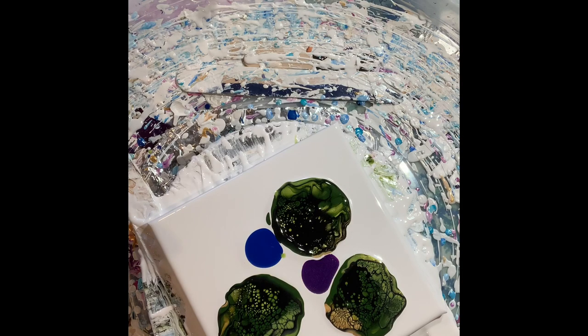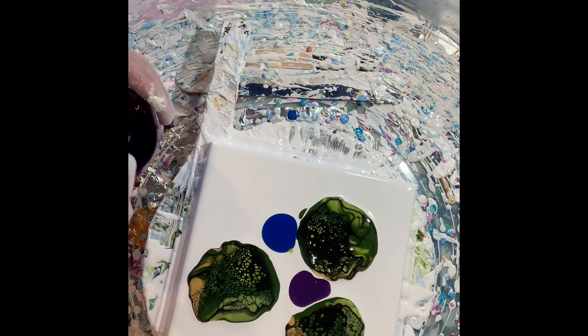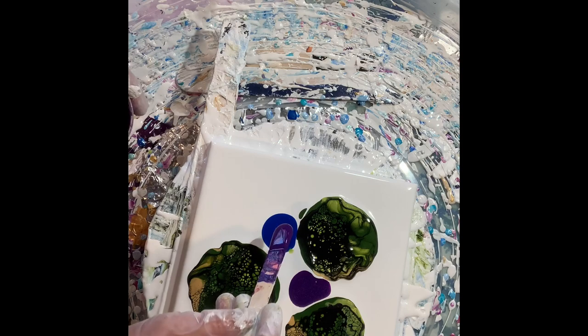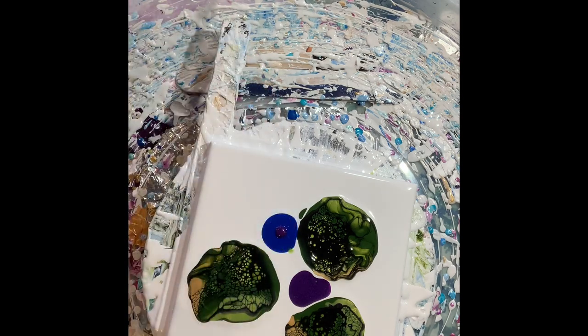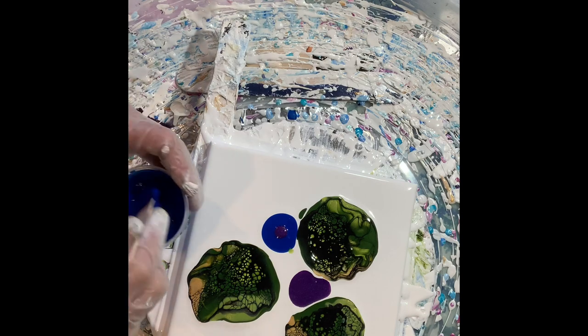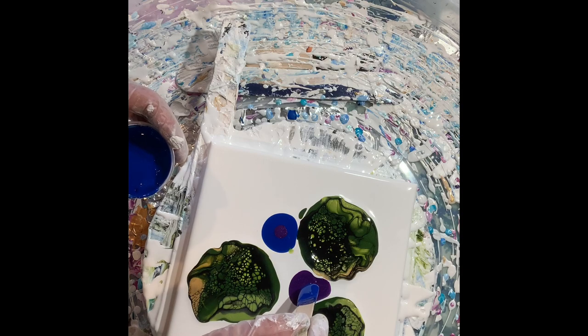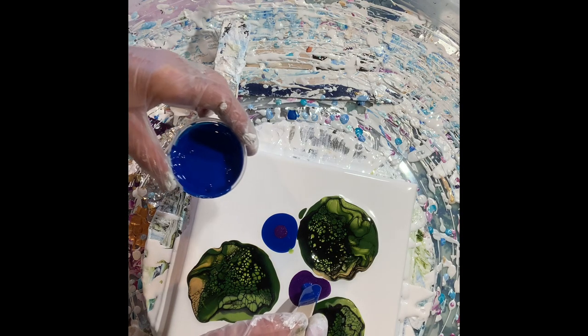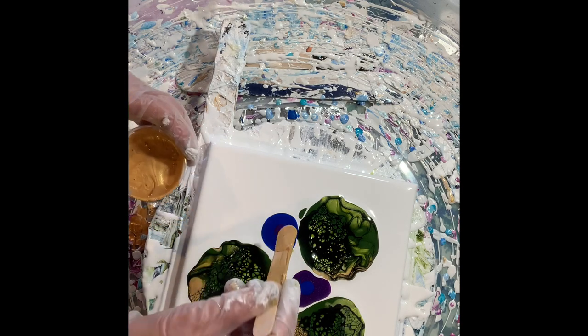Okay, now we let them sit and kind of percolate. Now my flowers — I'm going to put just a spot of purple on the blue, and just a spot of blue on the purple, see how that goes. And then just a spot of gold.